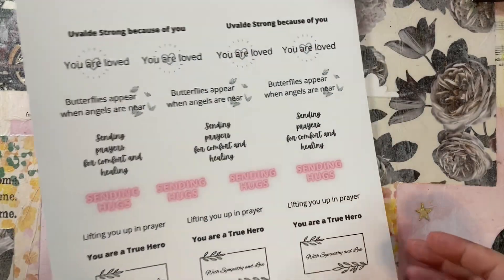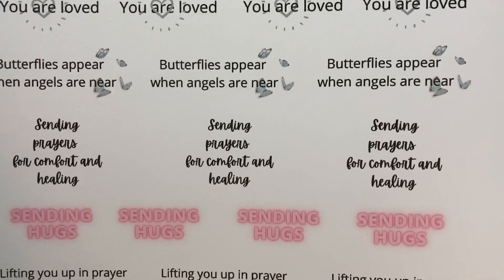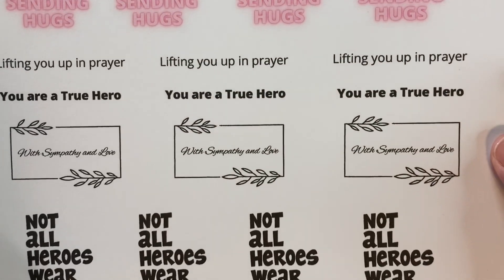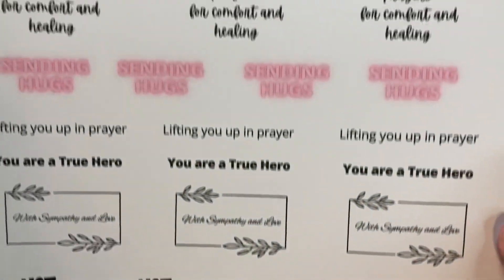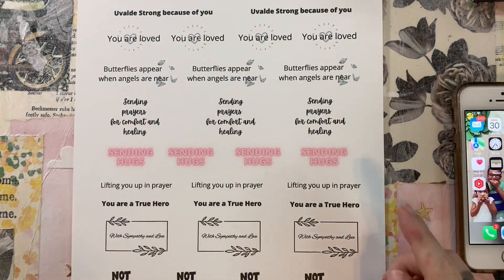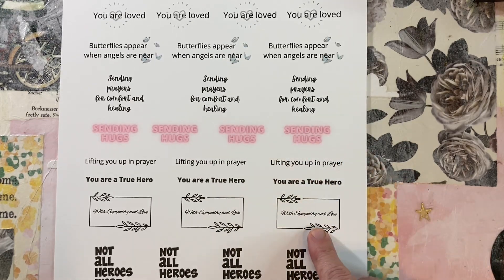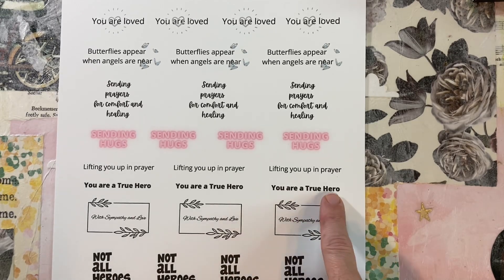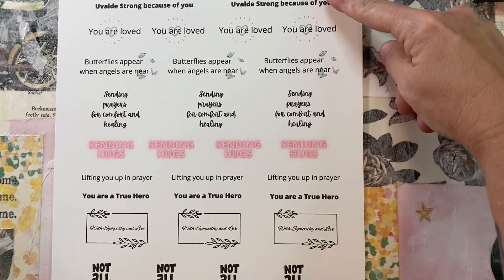This yields six cards, and here is a free printable that you can download from BiddyPenny.com under the Uvalde card drive. I am collecting cards for the community of Uvalde. There are already announcement videos on my channel and I'm going to be using these sentiments today for my card making. I'm on a mission right now to make as many cards for this card drive as I can, before I start collecting everybody else's and managing the card drive more.